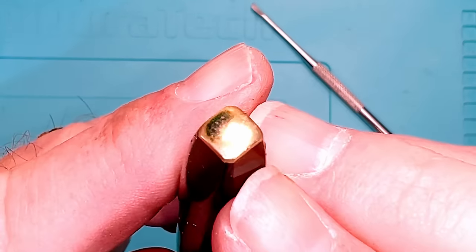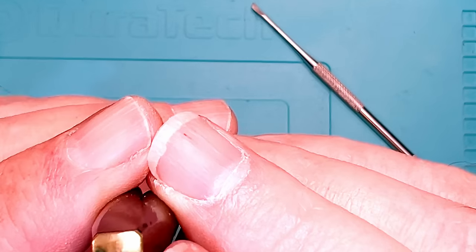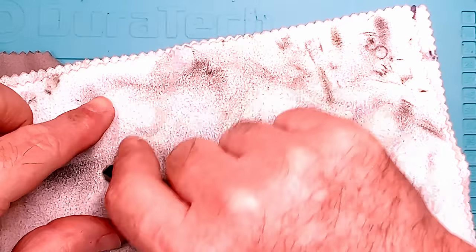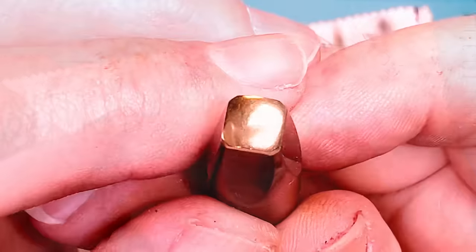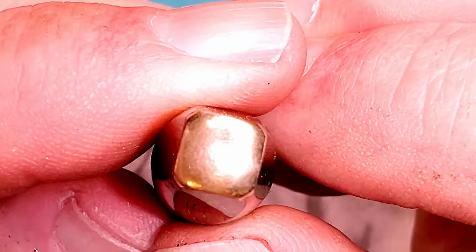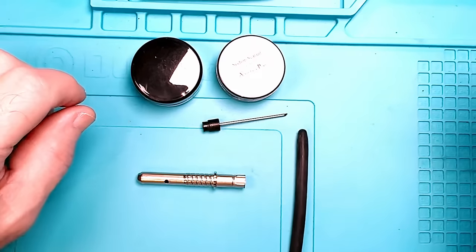Let's see if we can get some of that corrosion off of that end tassie. It comes up nicely with just a little bit of elbow grease — very nice, look at that. Get all those edges — looking very good.